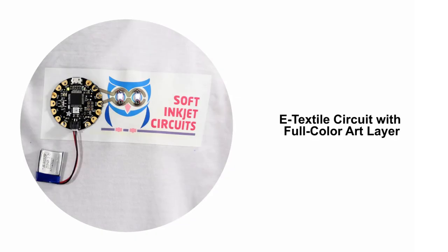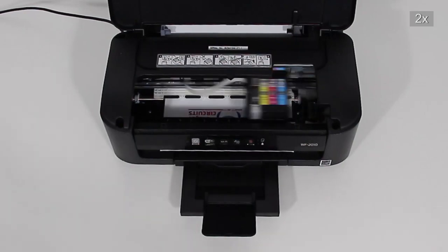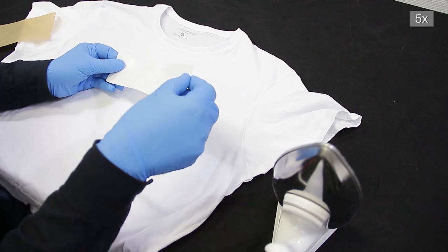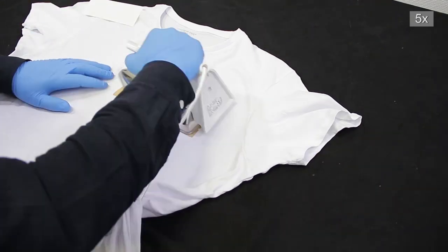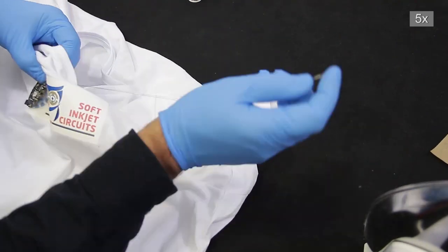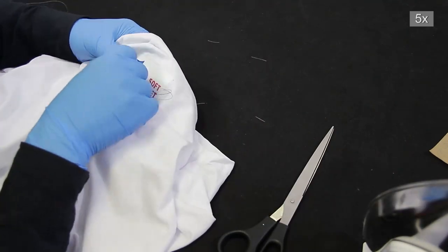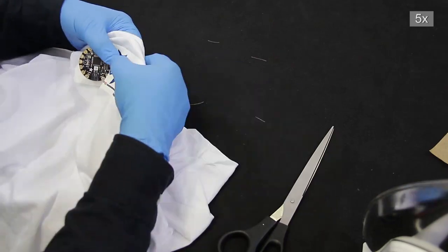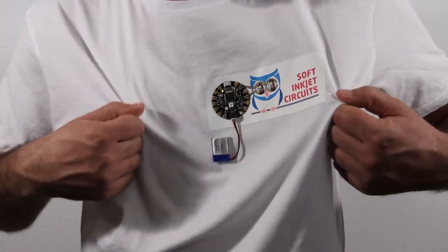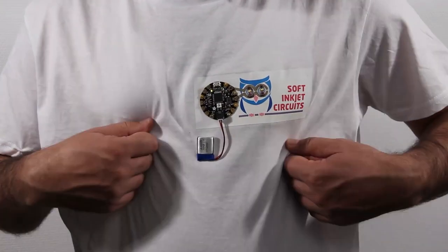E-textile circuit with full-color art layer. The design is printed on the textile transfer film in a single pass using silver and color inks. Then the sample is transferred onto the textile using a conventional iron, which simultaneously heats and cures the conductive traces. By sewing with conductive yarn, the Arduino LilyPad microcontroller and LEDs are firmly adhered to the textile circuit and electrical connections are established.